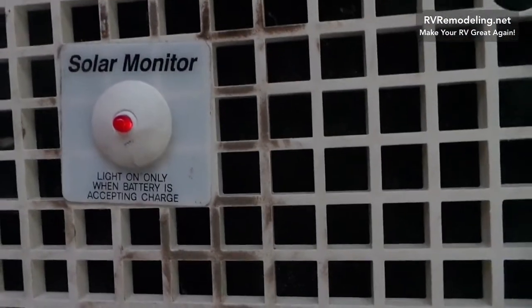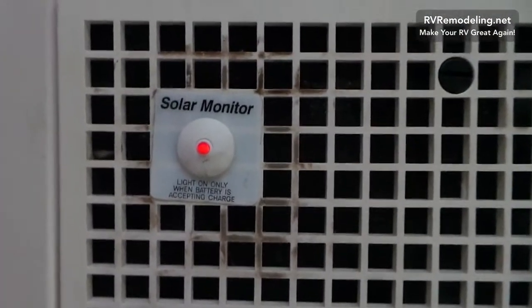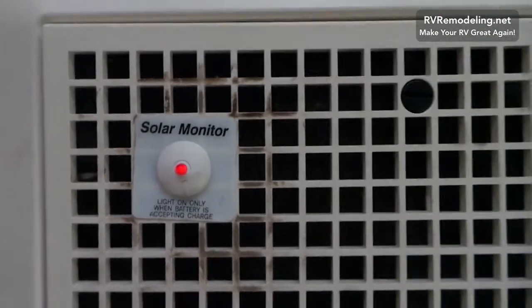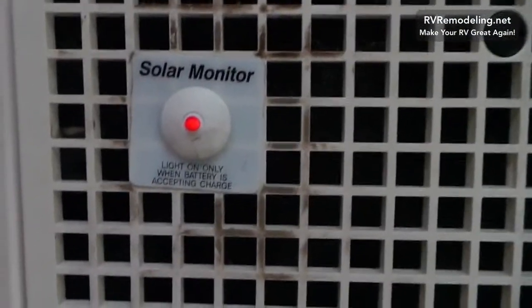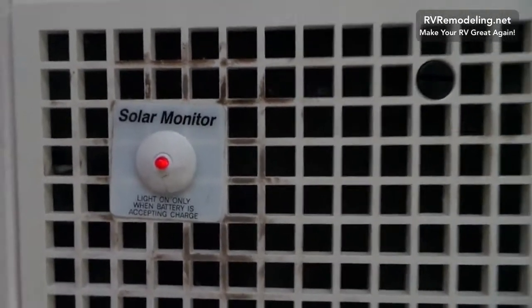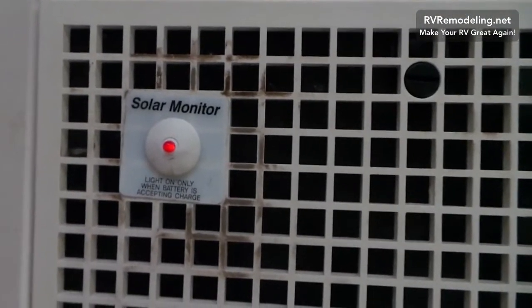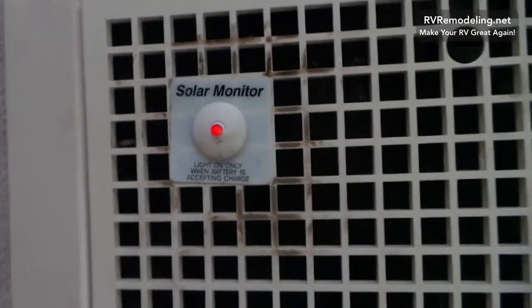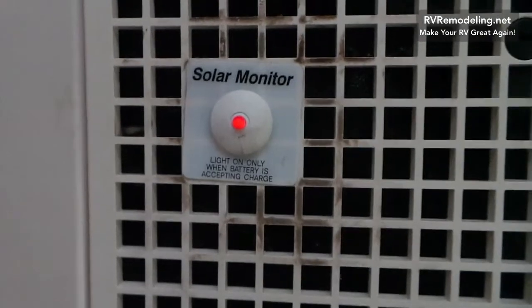So why did I use a 15-watt solar panel? Two reasons. Number one, it's three times more powerful than the original one so there's going to be more charging. Number two, you're not going to get your whole coach running on that small panel — there's just not enough juice and you'd need a whole new system with inverter, charge controller, new wiring, and so on. I think the most you can put on this circuit is 45 watts, because this light is connected to a 3-amp fuse in the fuse box in the front of the coach, so you could use up to 45 watts.